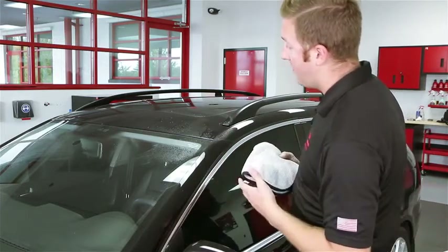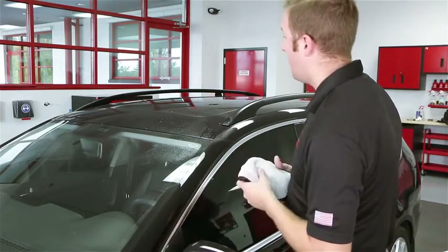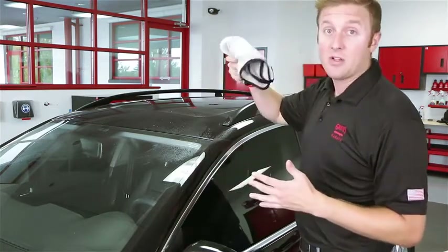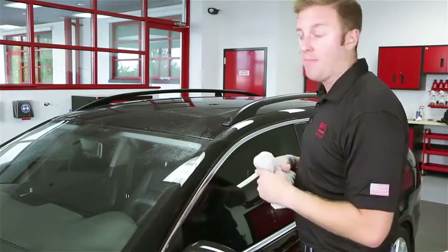So we've let this sit for about 15 to 20 seconds now. My first swipe is going to be very gentle and low pressure so I'm lifting the dirt off, then I'll follow back up and dry the excess.